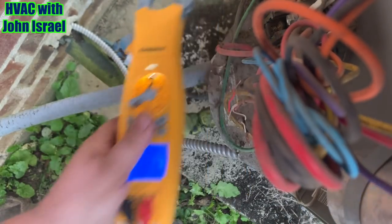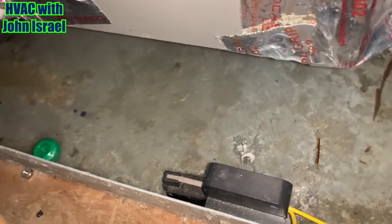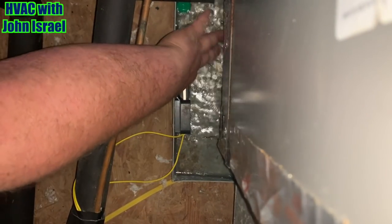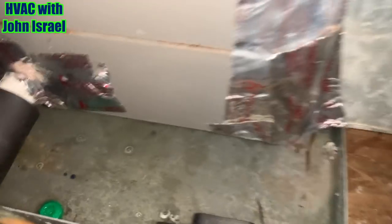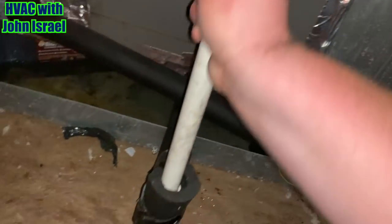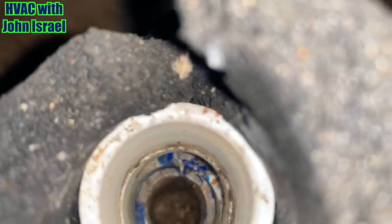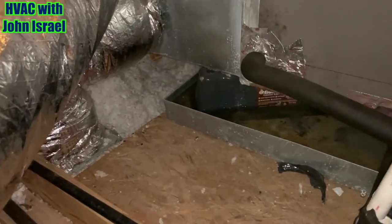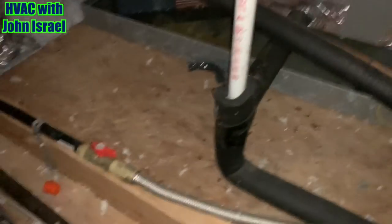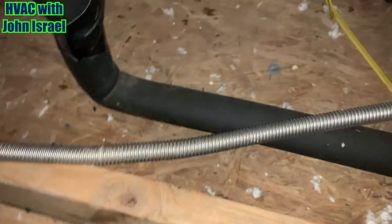Only 3 volts — so no 24 volts. Okay, we'll have to go in the attic. We got a pan full of water. He must not have seen that last night. The flow switch is definitely lifted. Looks nasty down in there.